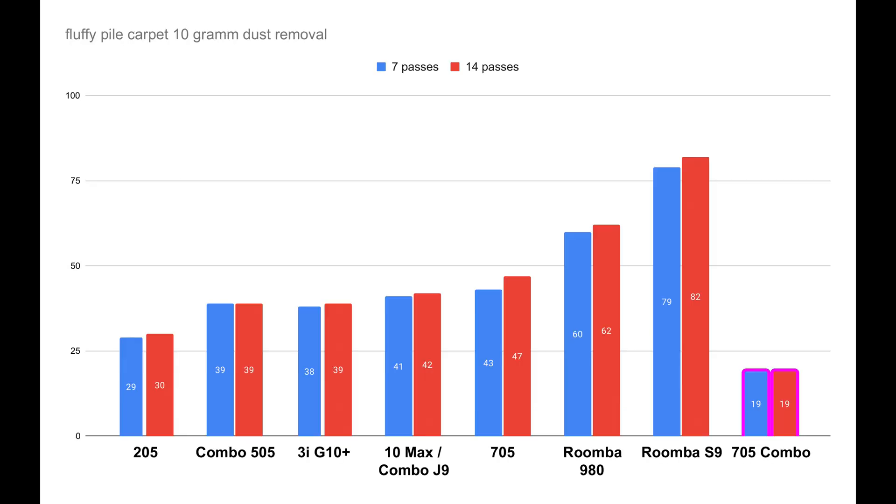For the test dust pickup on the blue soft carpet, the results look even worse. The 705 Combo's result is shown all the way on the right — only 19% was achieved after a total of 14 passes, with no improvement after 7 passes. This result is really, really poor — it's the worst result I've measured so far, miles away from the level of a Roomba 980 or S9. Interestingly, even the standard 705 performs significantly better here, since it's also equipped with dual brushes. Its entire airflow design is closer to the original iRobot setup from devices like the J-Series, which while still not optimal compared to the 980 or S9, nevertheless delivers better results than the 705 Combo.